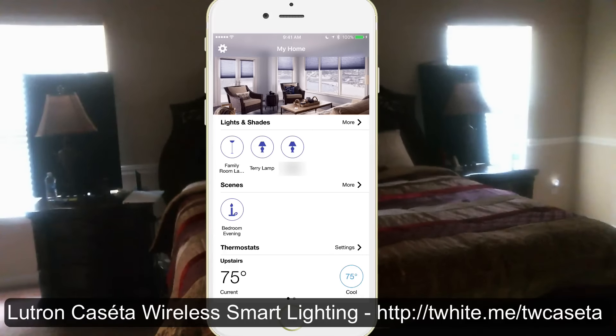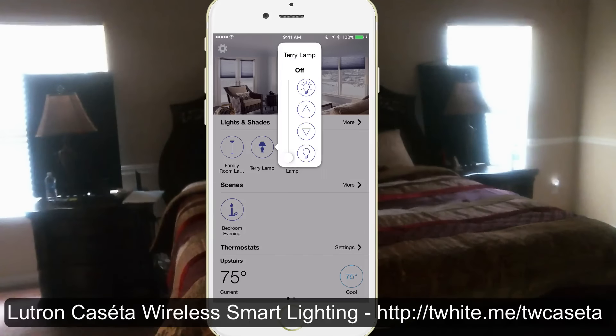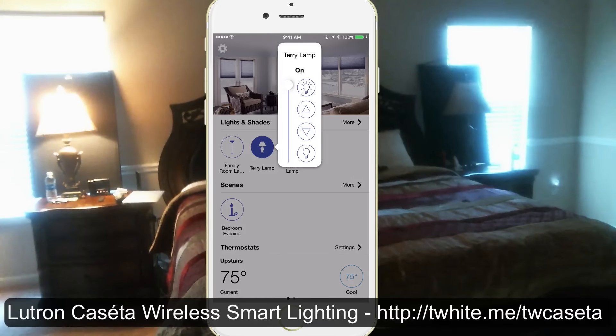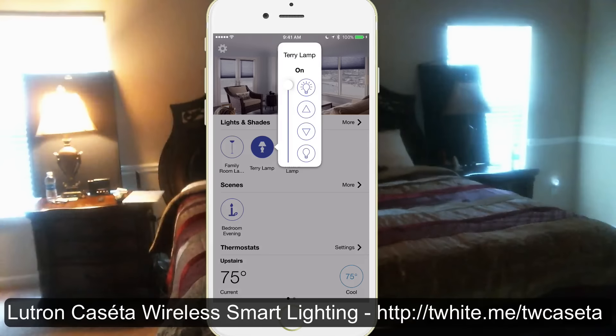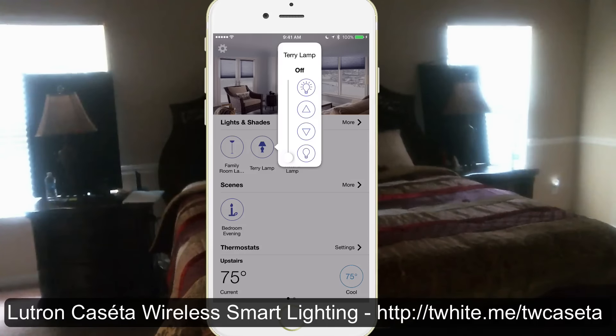Let's go to the Terry lamp. It's off right now. I could either just hit the button to turn it on or dim it to a particular percentage. I'll go ahead and turn it on so you can see what happens. As you would expect, the light comes on, and I've got either buttons that go up and down to dim it a little bit at a time — like one percent — or I could just drag the slider as far down as I want to dim that light. Whether I want full power, something in between, or completely off, it's just a matter of tapping that button wherever I am with my smartphone.